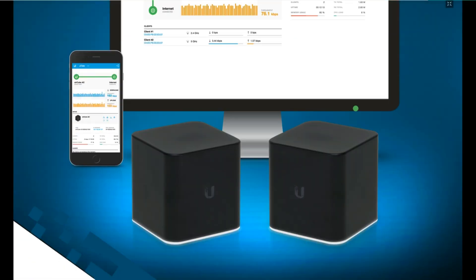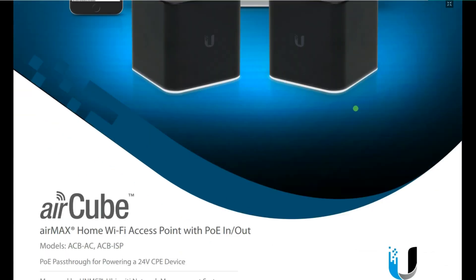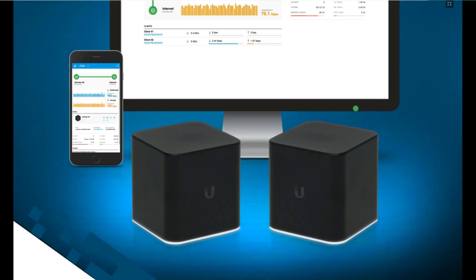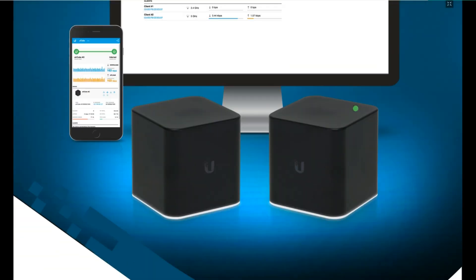This is how the device looks like — very nice, very slick, and very beautiful. It has an interface and an application on your mobile as well, so you can either view it on your mobile phone or on a computer.